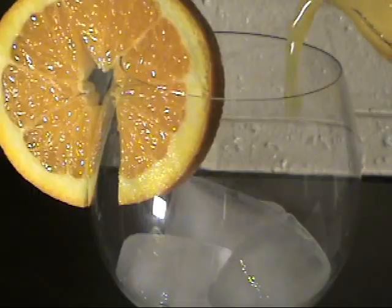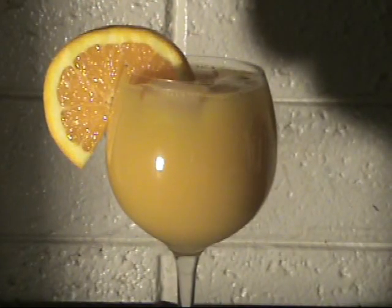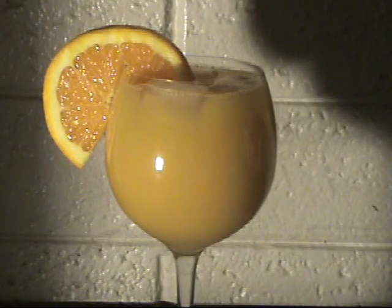Look at all that juice — you can even pour it straight from the bottle, and you just saved a few bucks. Now isn't the juicer worth the squeeze? Enjoy!